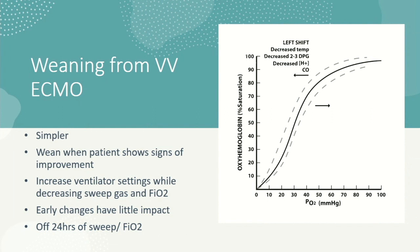Rather than slowly weaning at the top of the curve, we go straight to 70% FiO2, then slow down significantly in the steeper middle portion of the curve. We go down gradually as we take blood gases. After 24 hours of no sweep, that's when we know it's okay to come off ECMO. This conserves blood and saves time.